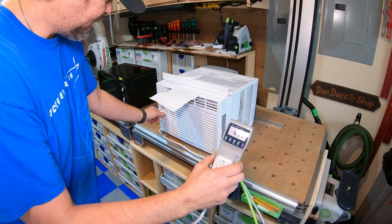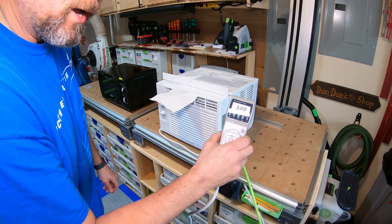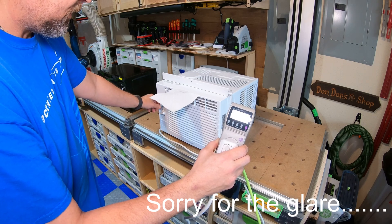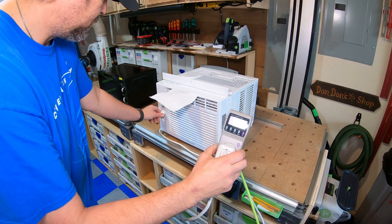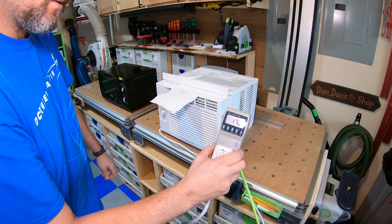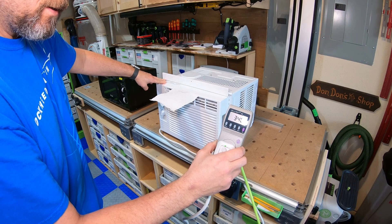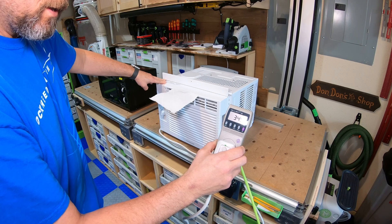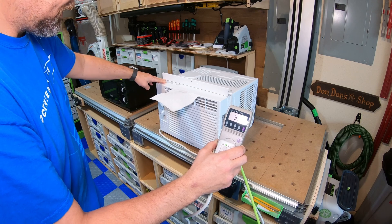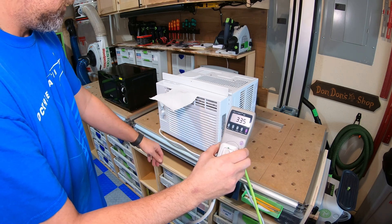It's working fine. I'm going to go to high fan — and it's pulling right around 70 volt-amps. Okay, now's the test. Let's go to cool. I'm going to start off with low cool and you'll watch this compressor kick in. There we go, I heard it.